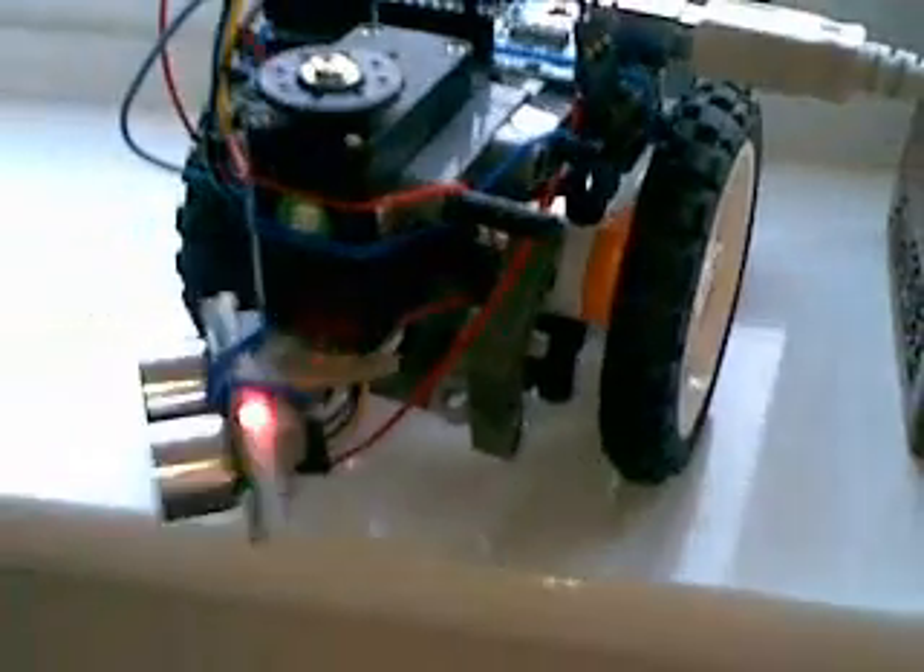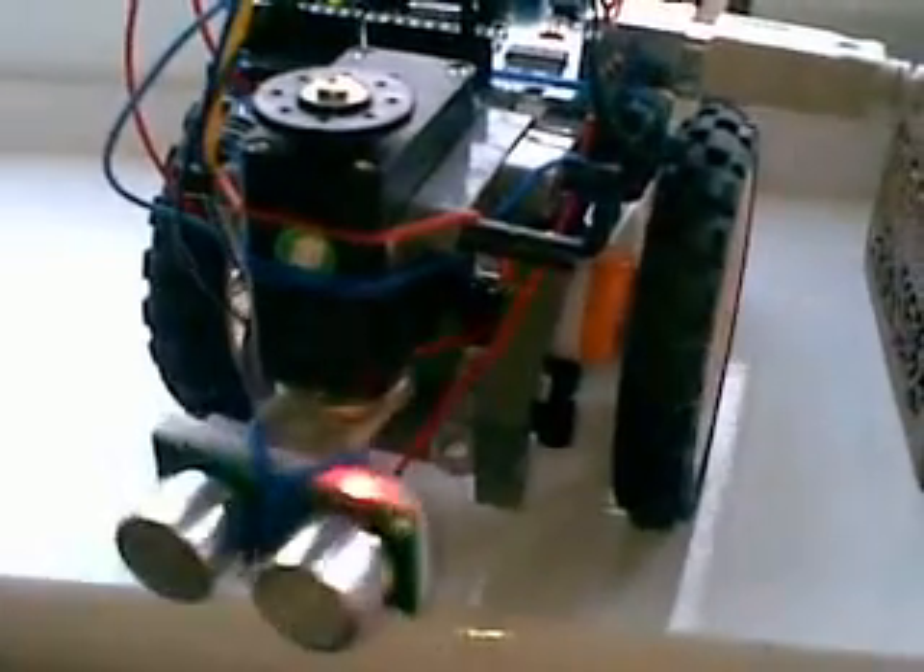Down here, you might not be able to see it, but there are going to be IR LEDs to line follow on this side and this side, though they're not both in place yet. One side is in place and working, but I haven't done the other one yet.